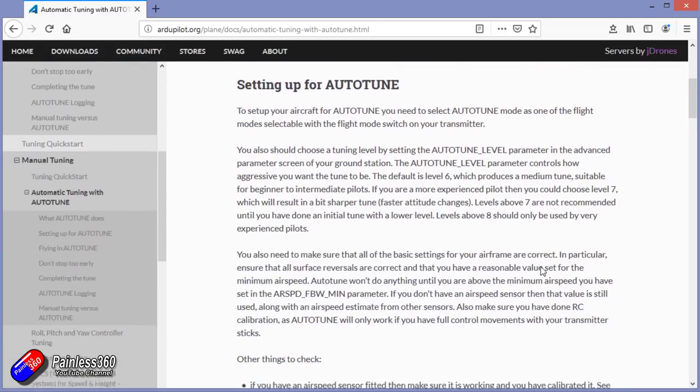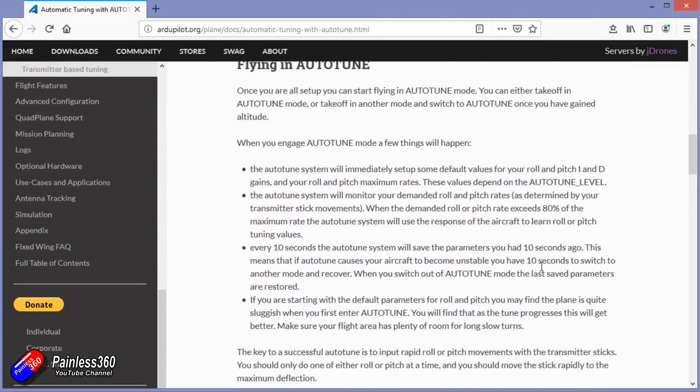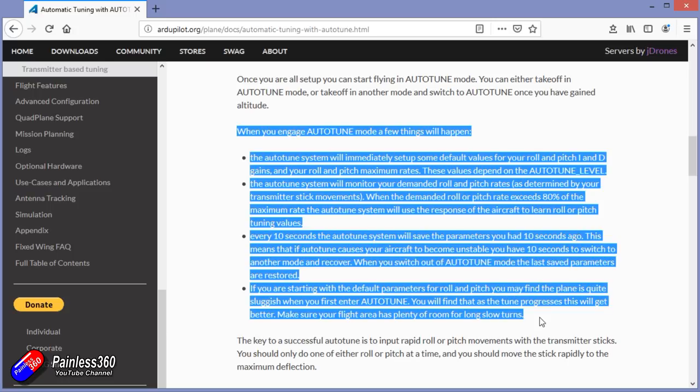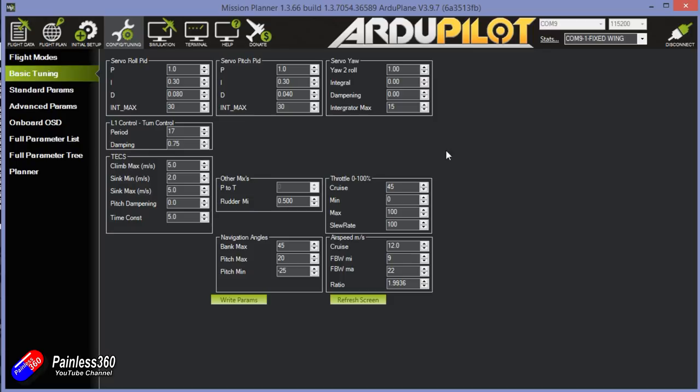It won't be as good as a manual tune, but it'll be absolutely fine for 99% of pilots. Now, let's have a quick look at what's on the plane before I take it out to the field. The first thing is to look at the PIDs — we'll compare them at the end. These are the default PIDs for ArduPlane and they are way too much for a little nimble plane like this, so we'll probably see at the end that they've all been dropped quite dramatically.